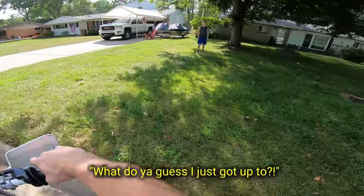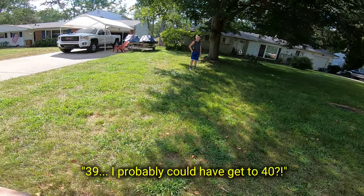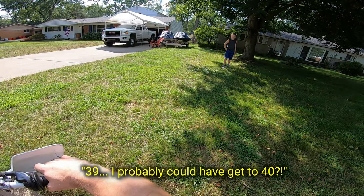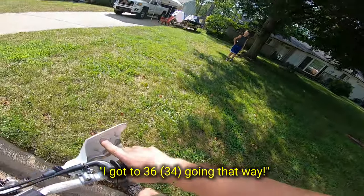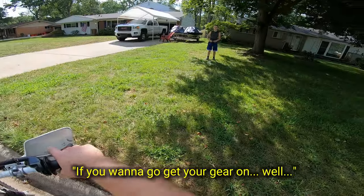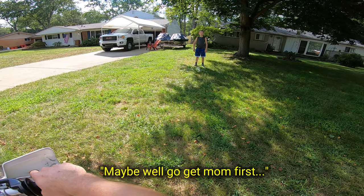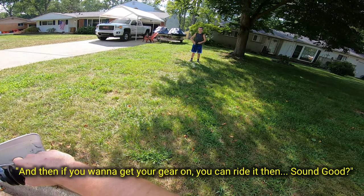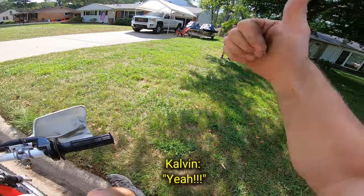What do you guess I just got up to? 39. I probably could have got to 40. I got 36 going that way. Not bad, huh? Alright, if you want to go get your gear on you can ride it. Maybe we'll go get Mom first, and then if you want to get your gear on you can ride it. Sound good? Yeah. Alright.